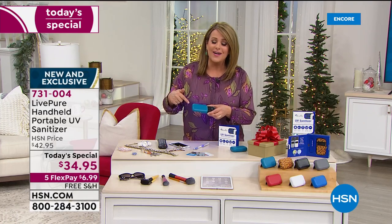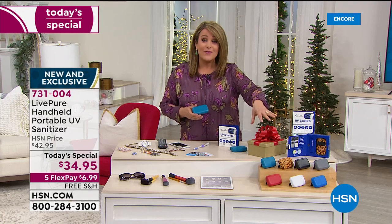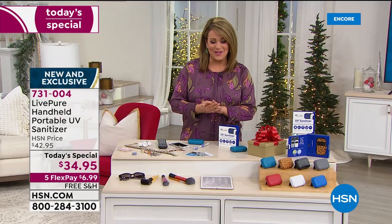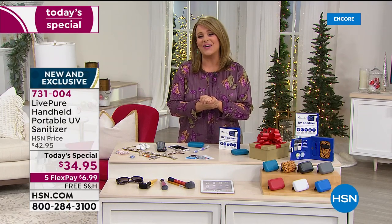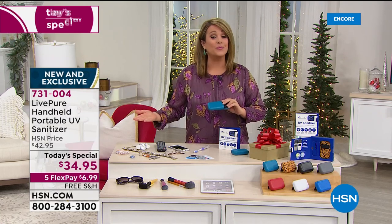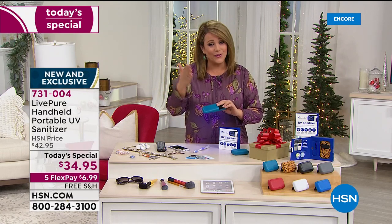Live Pure is a company that's been around for 25 years creating products for the home environment. They've created this powerful little machine that fits in your handbag, fits in the console of the car — wherever you go, here it goes. We've got colors: red, white, teal, gray, black, and of course for the HSN folks, leopard. Item number 731-004, and for one day only $34.95 with free shipping and handling.